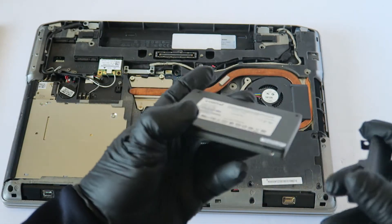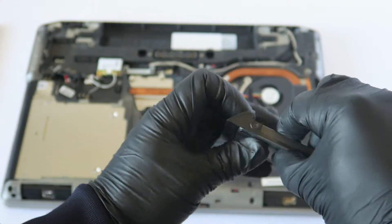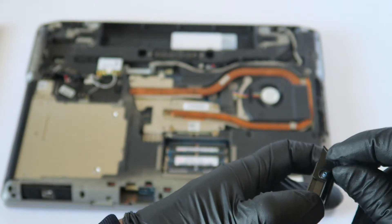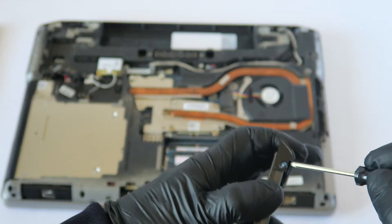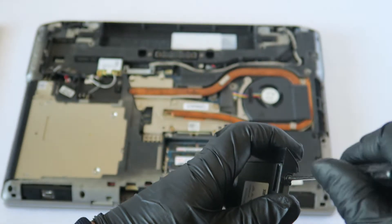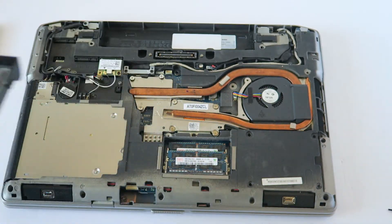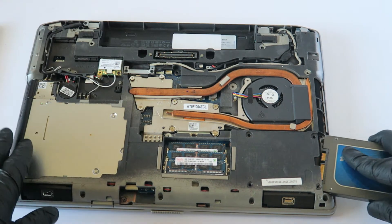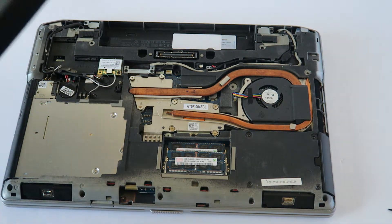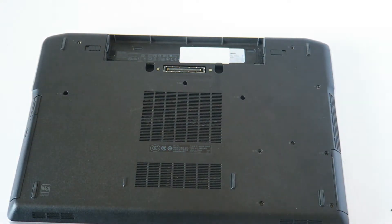Take the plastic caddy, install the solid state drive into it, and put the screw back on. Now install the drive back in and you're done with the drive swap. Then install the back cover back on and reinstall all the screws.